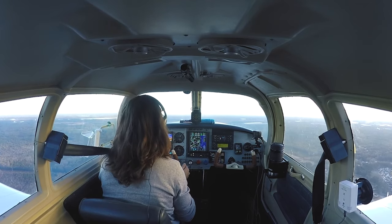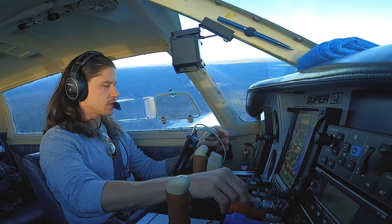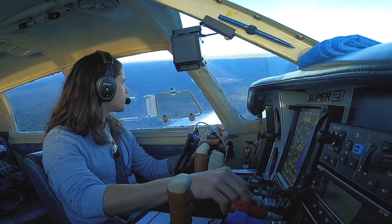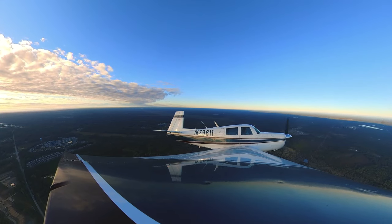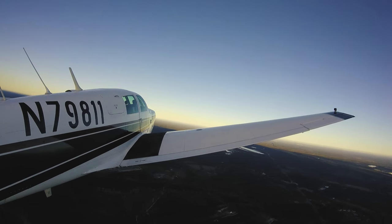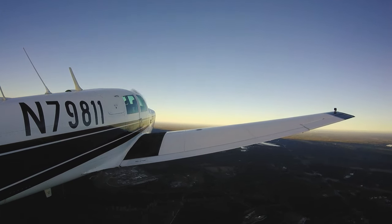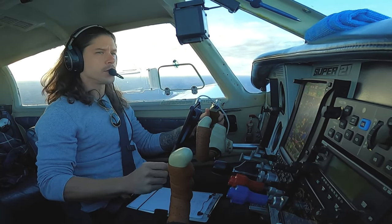Fuel pump light coming off, flaps are up. Somerville traffic, Mooney 79811 departing upwind for runway 06, headed out to the northwest, Somerville. Making our left turn out. Everything's looking and feeling really good. What a beautiful morning — absolutely gorgeous.